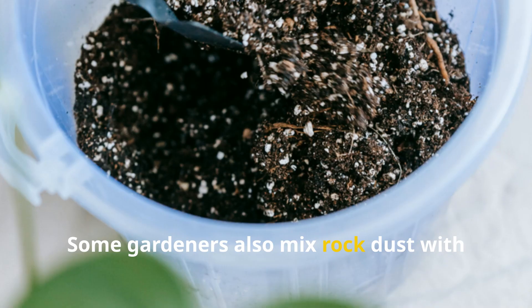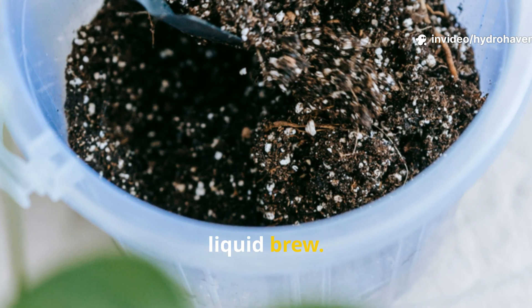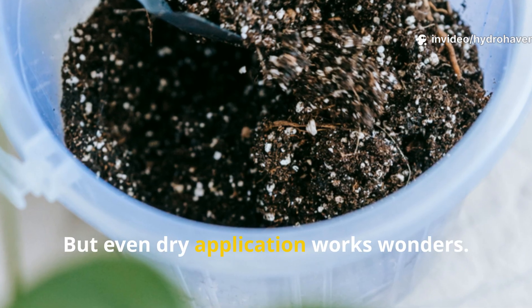Some gardeners also mix rock dust with compost tea before adding it to the pile, helping infuse the minerals into the liquid brew. But even dry application works wonders.